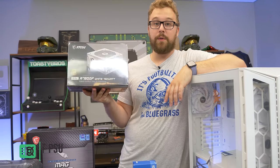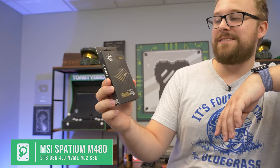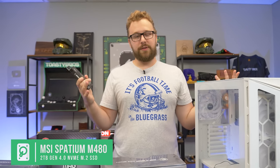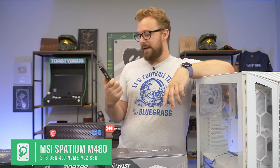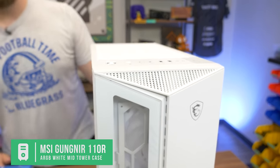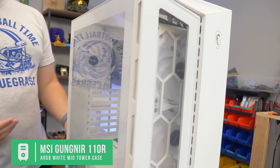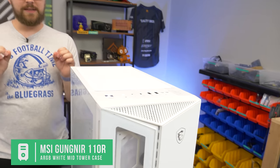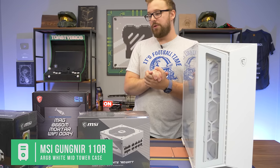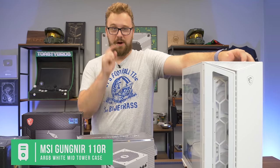For the SSD, we have the MSI Spatium M480 M.2 Gen 4 SSD with read and write speeds up to 7,000 megabytes per second. It's a Gen 4 SSD — it's gonna be blazing fast for video editing, any sort of content creation, and faster load times in games. Two terabytes is more than enough to get you started into PC gaming. Last but certainly not least, the Gunyer 110R — all-white design, three RGB fans built in plus one in the back already. With that AIO up top, it's gonna look really good. It's a white-themed case with decent airflow and solid build quality. Very excited to put this no-GPU build together and see how it performs.